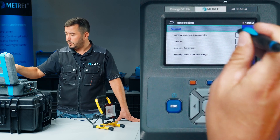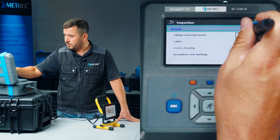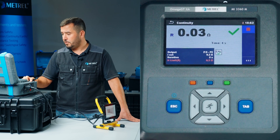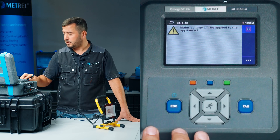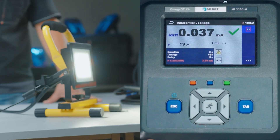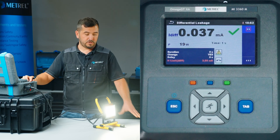We can see that the first step in the sequence is the visual inspection, which we have already made. We simply confirm the results and proceed with the earth continuity test. The lead is attached, we see that the results are good, and we proceed with the live leakage test. We can now also see that the appliance is functioning properly.